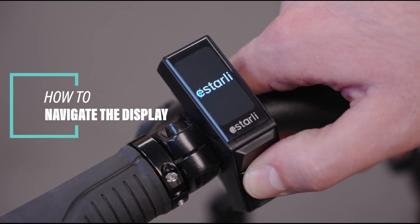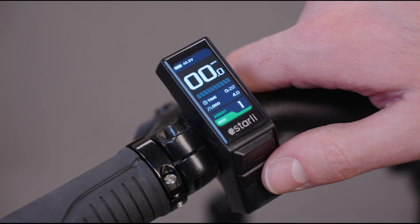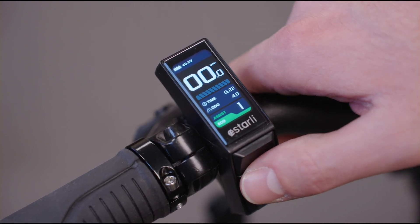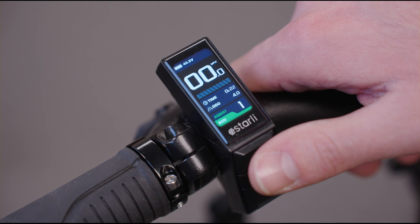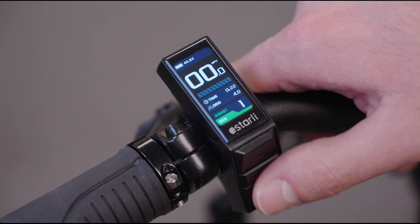Just a quick video to run through our new colored display on our 20.7 and 20.8 folders. To turn the display on, just like all of our other displays, you hold down the middle button and you'll see we enter power mode 1 and the base screen.